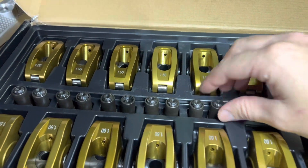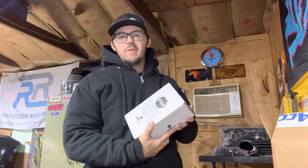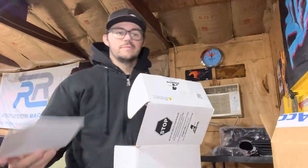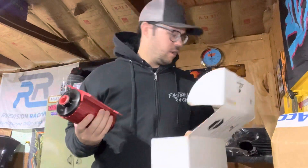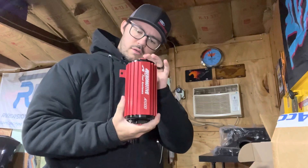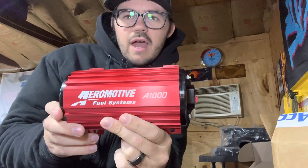I'm going to take a look at two new things I just got in the mail today. First up is my Aeromotive A1000 fuel pump. Opening it up — looks like we have a nice Aeromotive sticker here, that's going on the beer fridge. That is massive. I really like the anodized red on this — it looks pretty good. That is my new fuel pump.